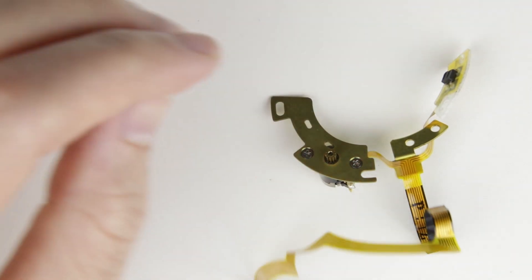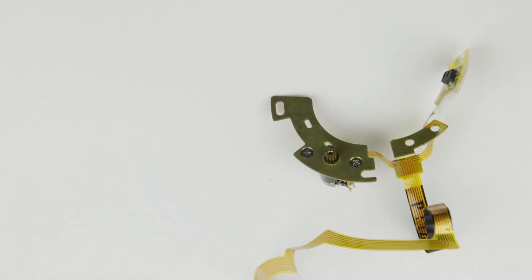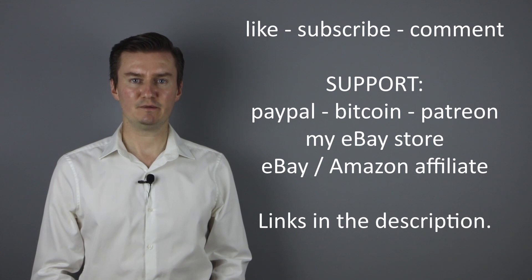In the next video, I show you how to replace it with a new cable — link is in the description below. I hope this video was useful, helpful, informative and added value to you. If that's the case, please like this video, subscribe to my channel, send me a donation, or buy a camera or lens from my eBay webshop. The links are in the description below. If you have anything to add, share it in the comment section below. Thank you very much for watching and see you next time.